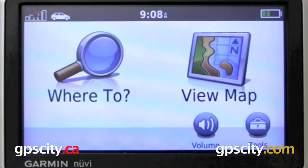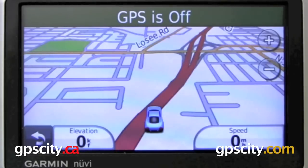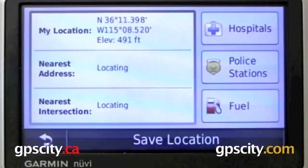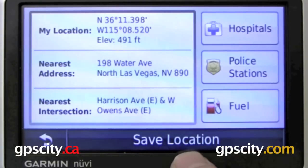Let's take a look at how to place a waypoint on your new Nuvi 1300 series GPS. It's very simple. How you do it, you just go into your view map screen, and if you want to mark a waypoint where you currently are, just touch your icon on the screen. It's going to bring up the where to menu, and at the bottom here it's going to have your save location.